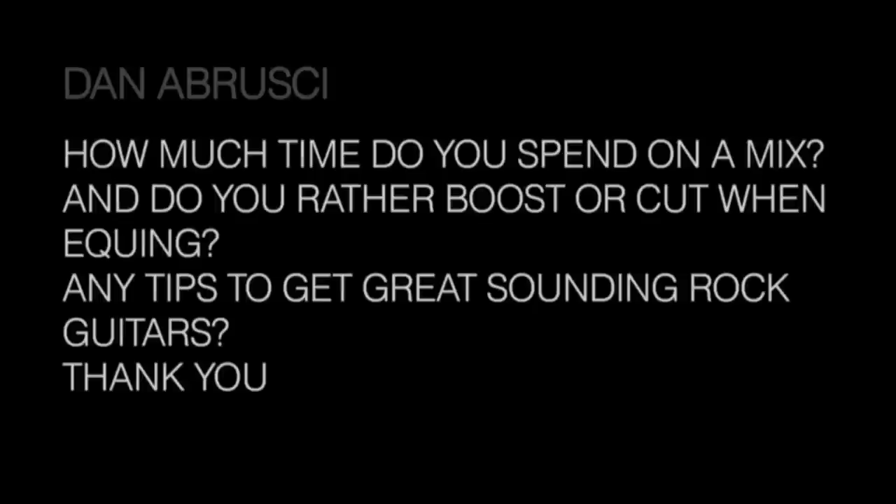Question from Dan: how much time do I spend on a mix? A typical mix day for me is a 12-hour day. I start at noon, work till midnight or 1, upload the mix to the band, then come in the following day at noon with a list of changes I'd like to make after listening in the morning and from one collective email from the band. If it's something I've tracked, I usually know where all the bodies are buried, so it's a lot easier. Sometimes I can do two or three songs a day, but an eight-minute song is like mixing two songs — sometimes it takes up to two days.